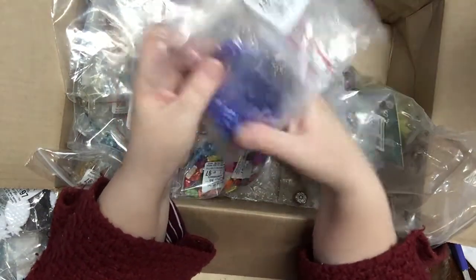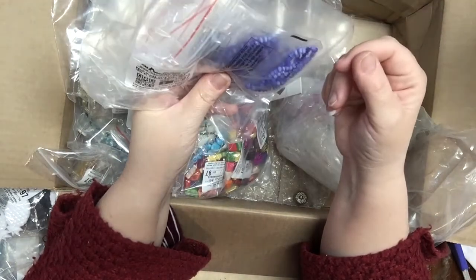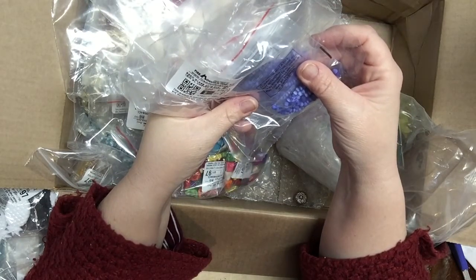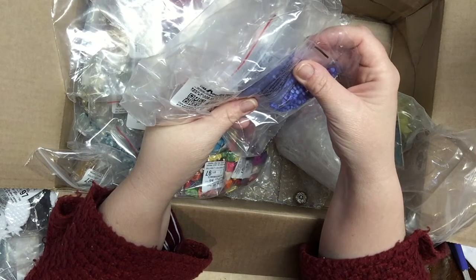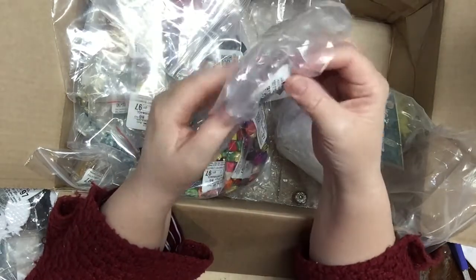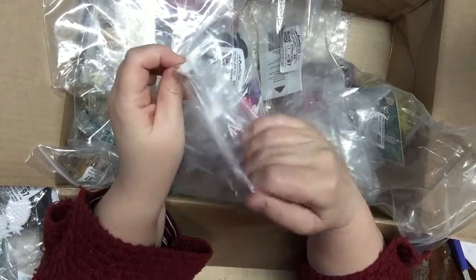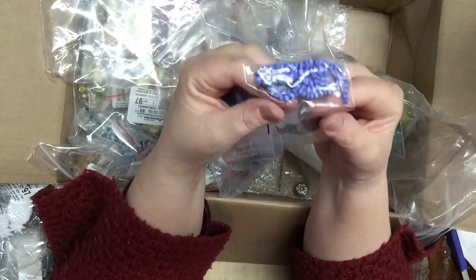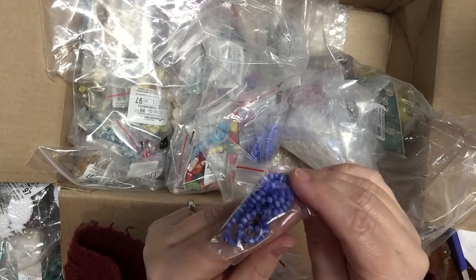These are slightly different from what I hauled before — they are cat's eye glass beads in a lovely blue. You have five strands of 15 inches each. It was either five strands for a dollar or two dollars — I think around two dollars, maybe 50 cents a bag.